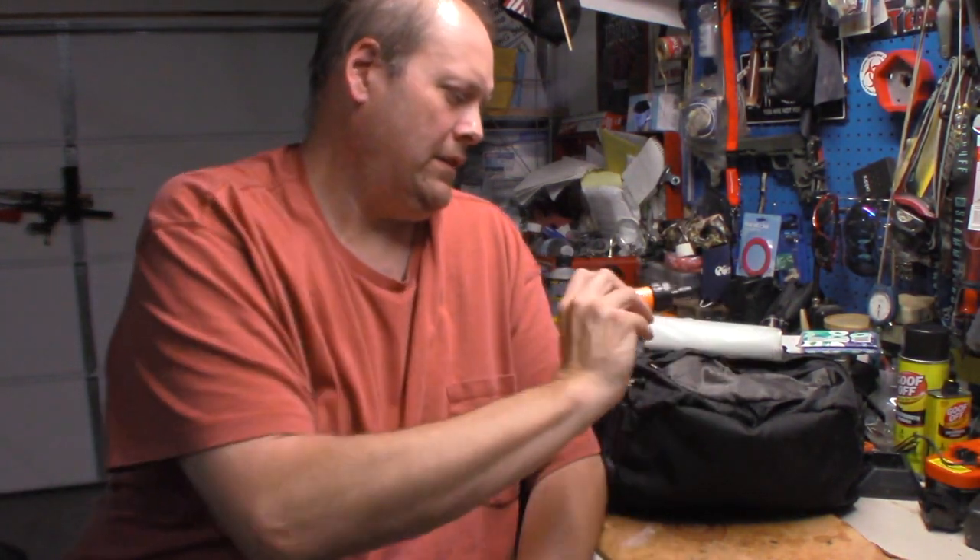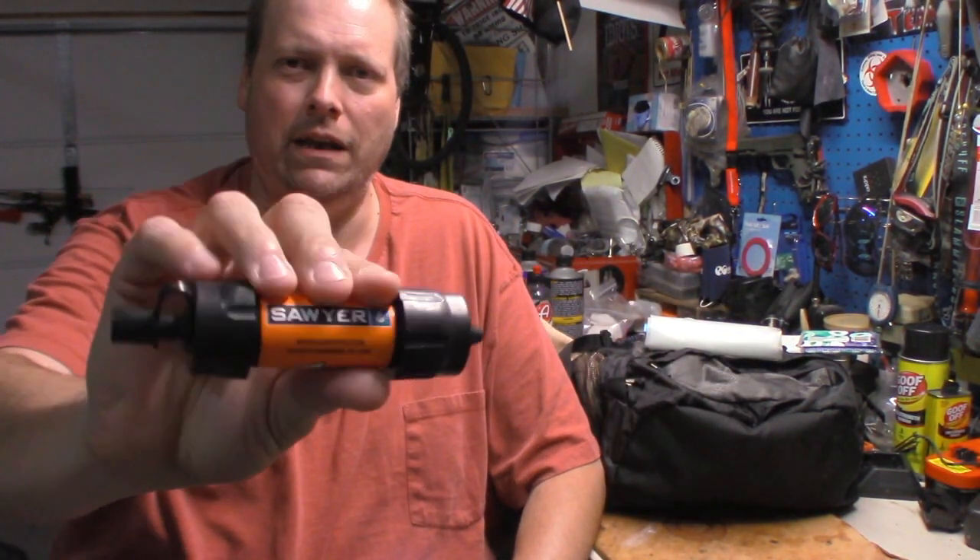Anyway, so I've changed up my water system a little bit. When I say a little bit, I'll change one component. I still have the Sawyer Mini in my bag. I'll always have this in my bag. What I had, though, was the squeeze bag that came with it. I've changed that.